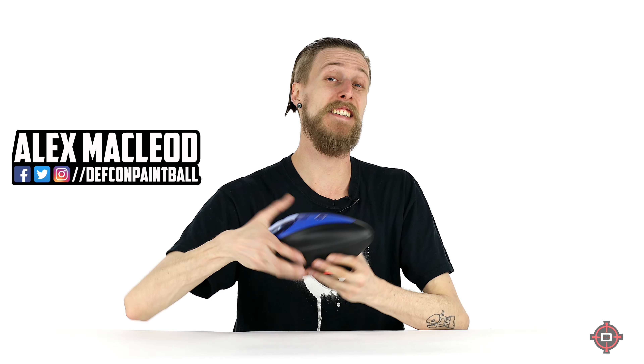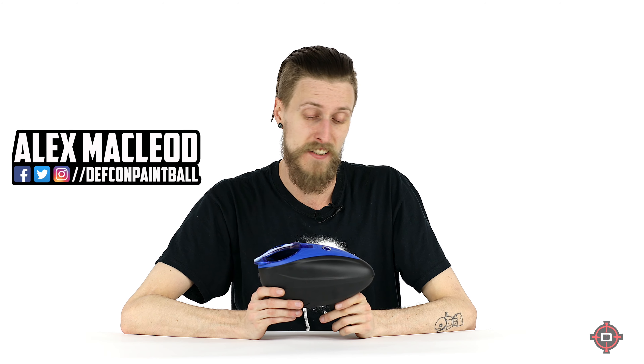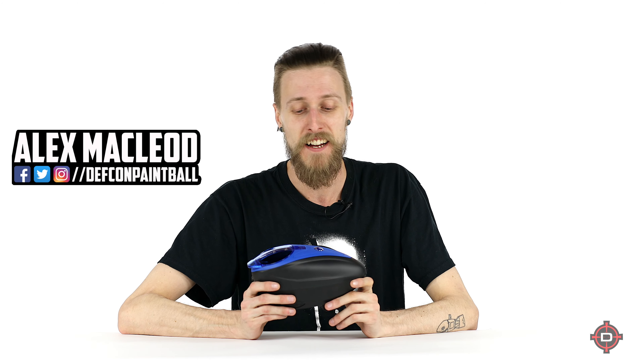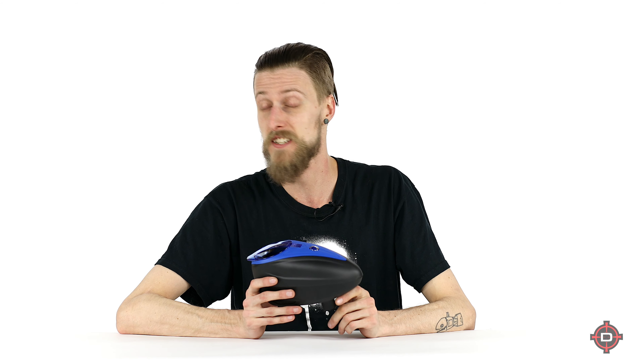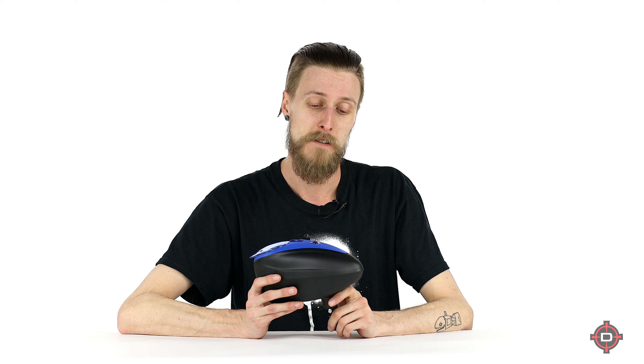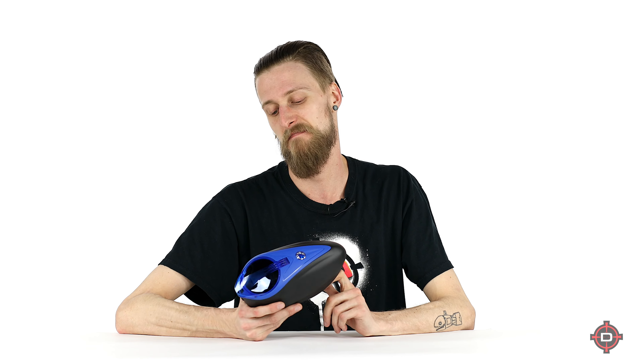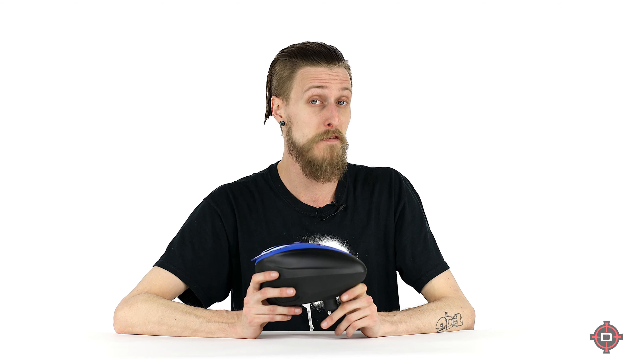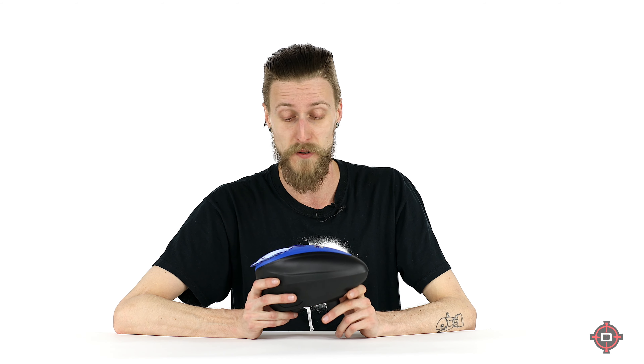Hey everyone, today we're going to be taking a look at the Dye LTR. This is the newest loader from Dye. LTR stands for light rotor, which is essentially what this is — it's a rotor, just a stripped-down version. This is going to be significantly cheaper than the original rotor.